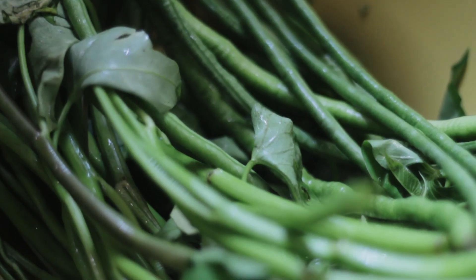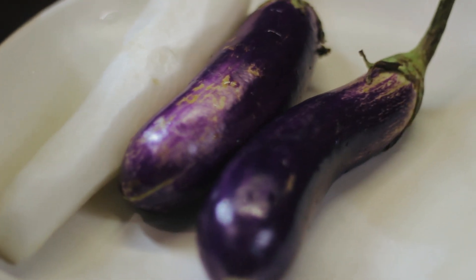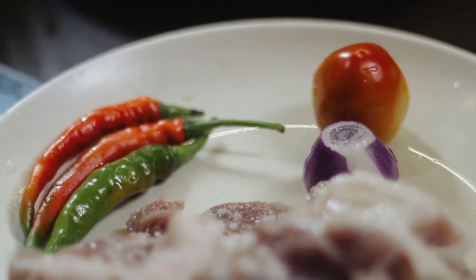The ingredients are kangkong, okra, string beans, eggplants, radish, pork, panuha, taganyang, and tomato.